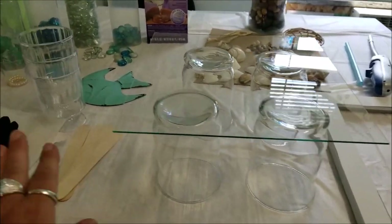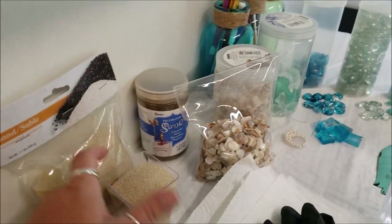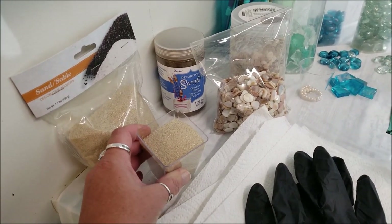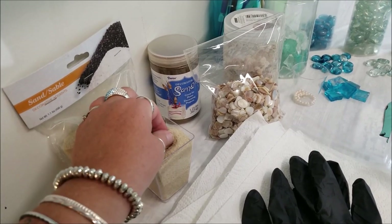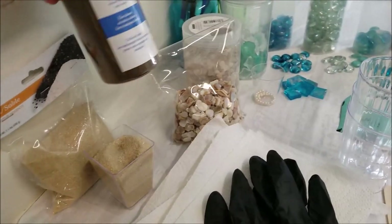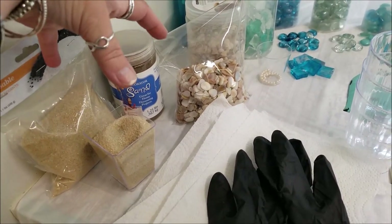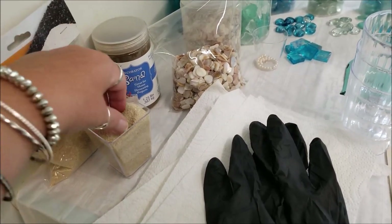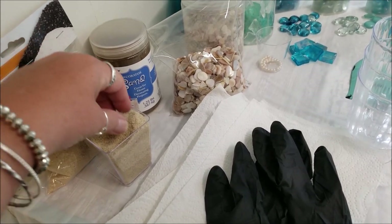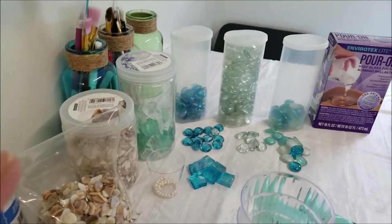For supplies, I have sand from Dollar Tree. I've found that the sand seems to become very translucent when I put the resin on. I also have some colored sand but I'm afraid the dye in it is going to run once you put the resin on, so I don't think I'll use that. Eventually I want to get a denser, darker color, but for now this works.